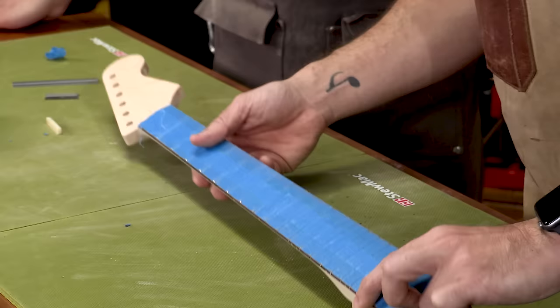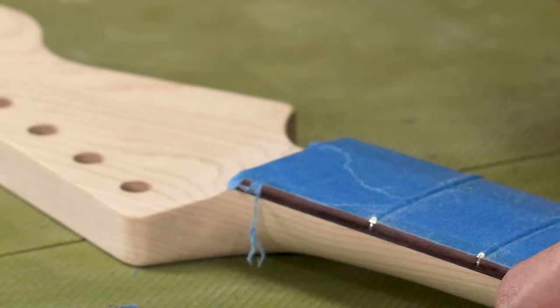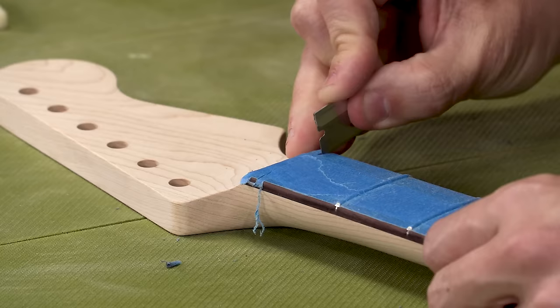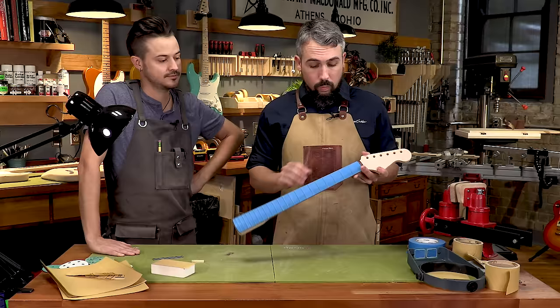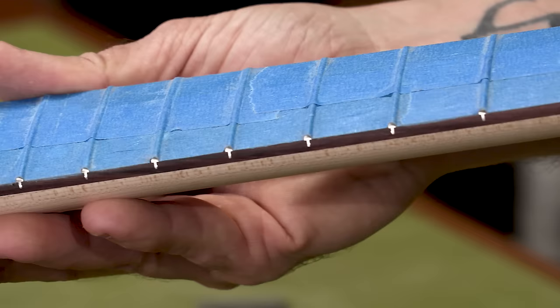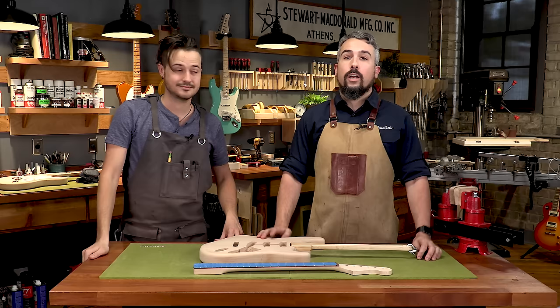Before we call this completely finished, mask off the section where the nut is going to go. Take a straight razor and cut to the headstock end of the nut slot so it's protected. The main thing you want to look for is that you have a beautiful seal all along the edges — make sure you don't have any fuzziness from the sanding technique and that it's nice and clean. This masking tape is actually going to stay here for the duration of the entire project until we're ready to put strings on the guitar, which is another reason to do a really good job with it.